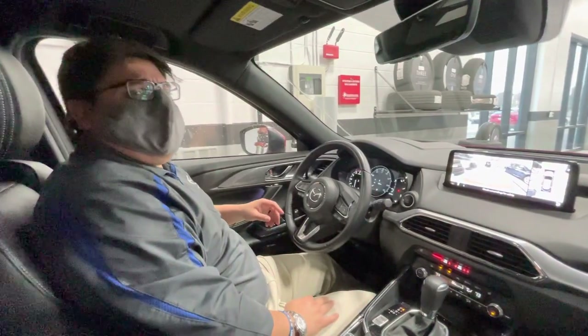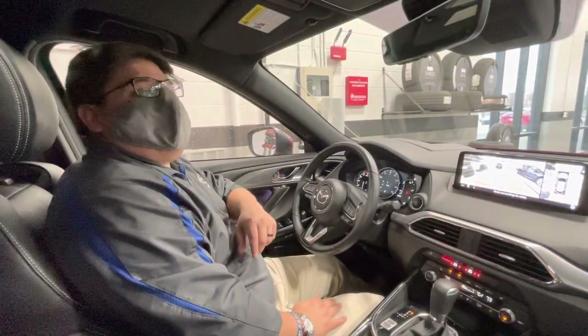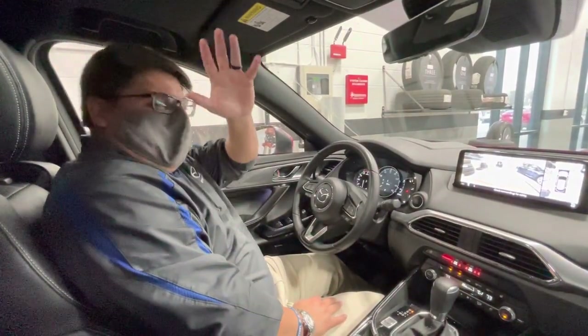Just some friendly tips from your local Mazda store. You guys stay safe out there, stay warm, and be safe. Thank you.